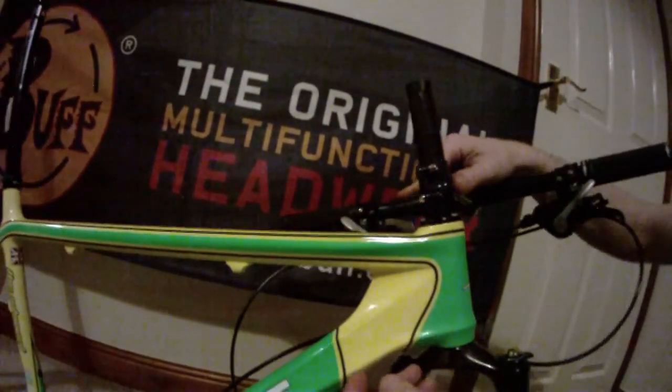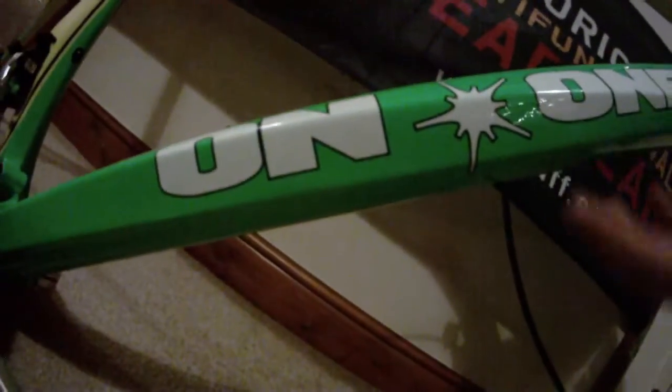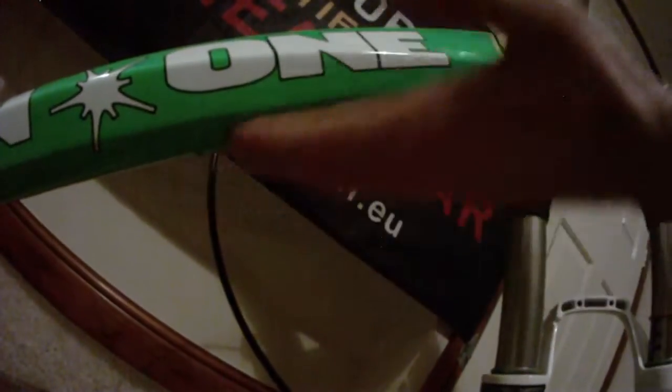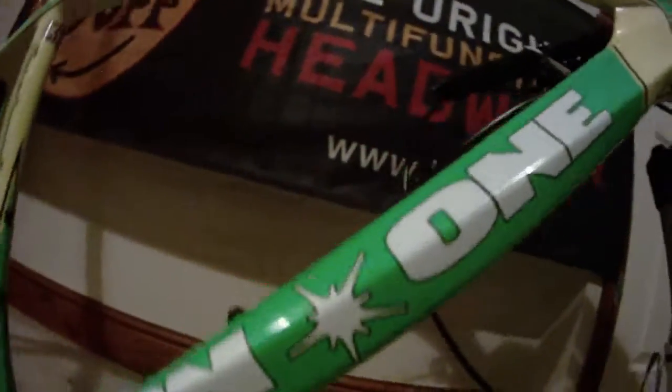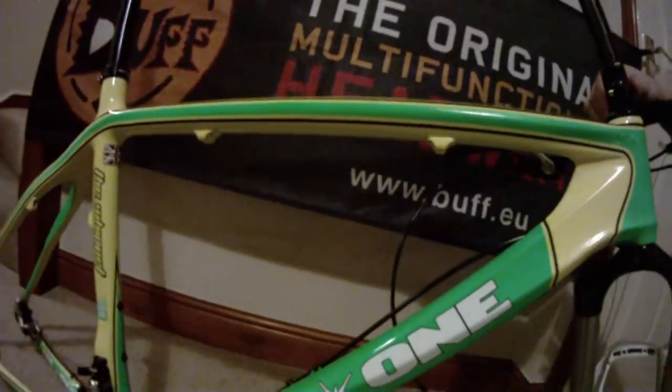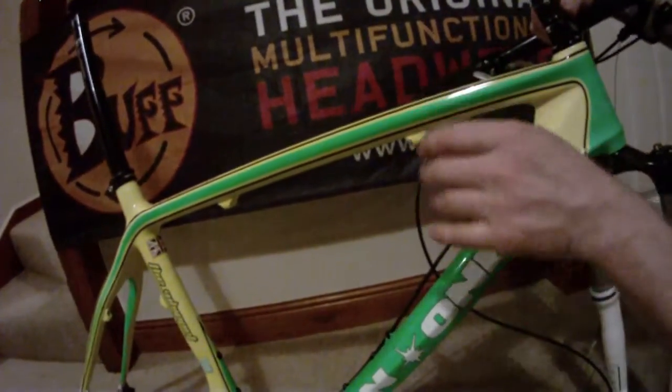Underneath you have the mounts for the front and rear mech, which are nicely tucked away. I like them here — they're not under the frame, they're not exposed to rocks, and they're not exposed to a lot of mud which is flying around and collecting on some of the race courses we face around the UK. Nice, neat design there.